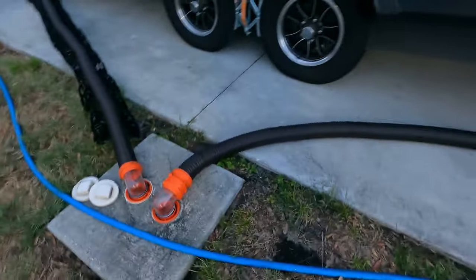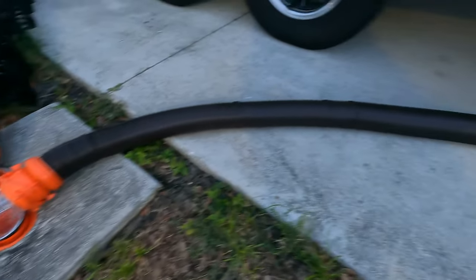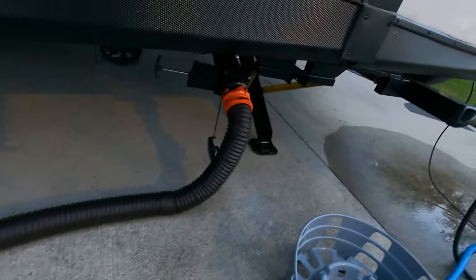As opposed to this, the other version when you just put it on the ground — and I'm going to have to lift up this hose and very carefully get all the water to run down and out.